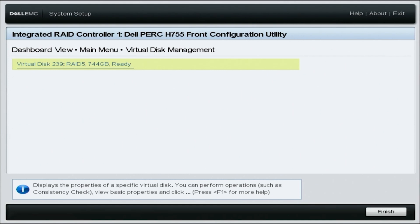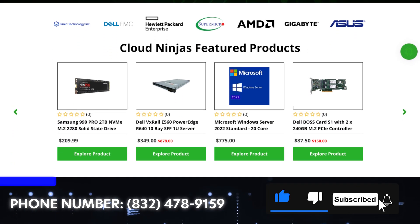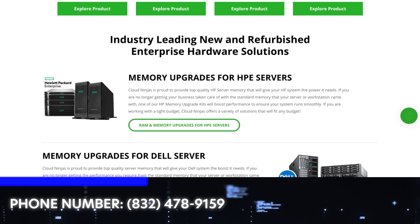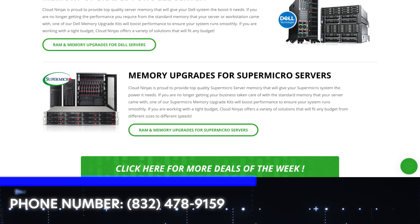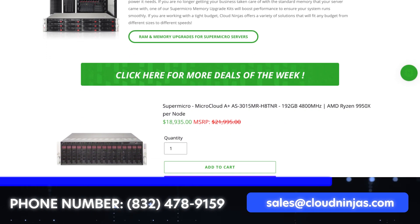Congratulations, you've successfully configured RAID 5. If you found this video helpful, click that like and smash that subscribe. If you're looking for any custom-built Dell, HPE, Supermicro, IBM, or Cisco, we would love the opportunity to earn your data center or HomeLabs business. Please email us at sales@cloudninja.com. Thanks for stopping by, guys — take care.